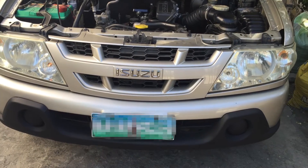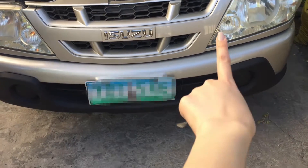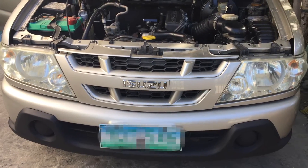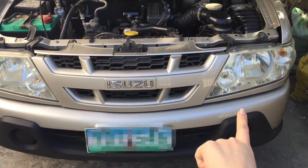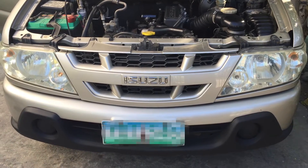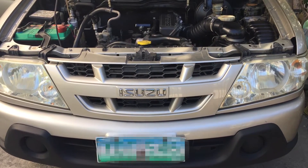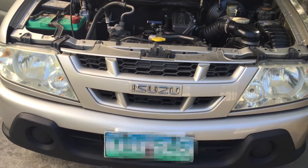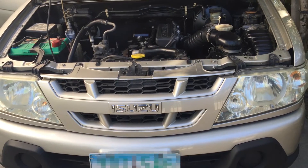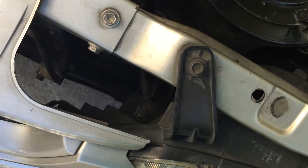Hey everyone, so as you can see, that light over there is called the parking light. As you can see from the other side, it's not working anymore. So right now my husband is going to try to change that parking light. If you go to a shop to have it changed, it would really cost you a lot, so that's why he decided he is just going to change it himself.